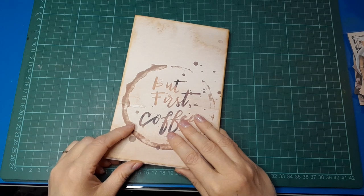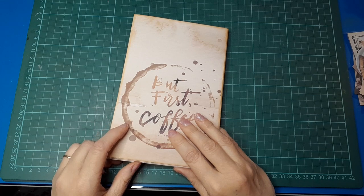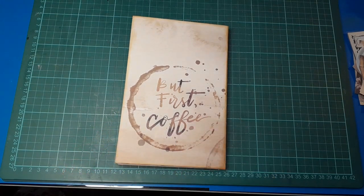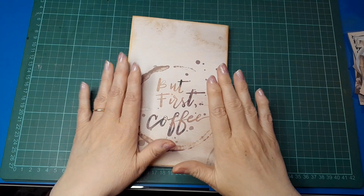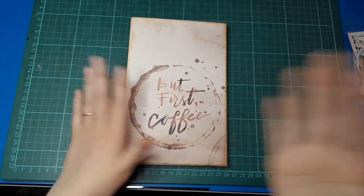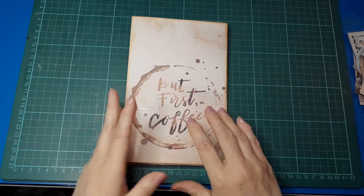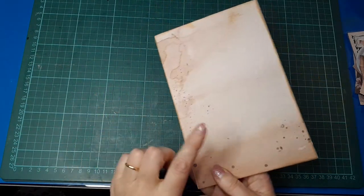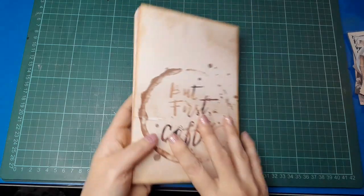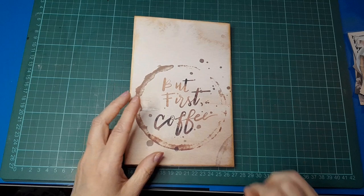It's called 'A Brutiful Day' and it's from CraftSmart. That's the paper pad — I don't know if it's still available — but I cut it down to size and put a bit of it on the back and a bit on the front. I've also added two coffee-dyed pieces of paper.